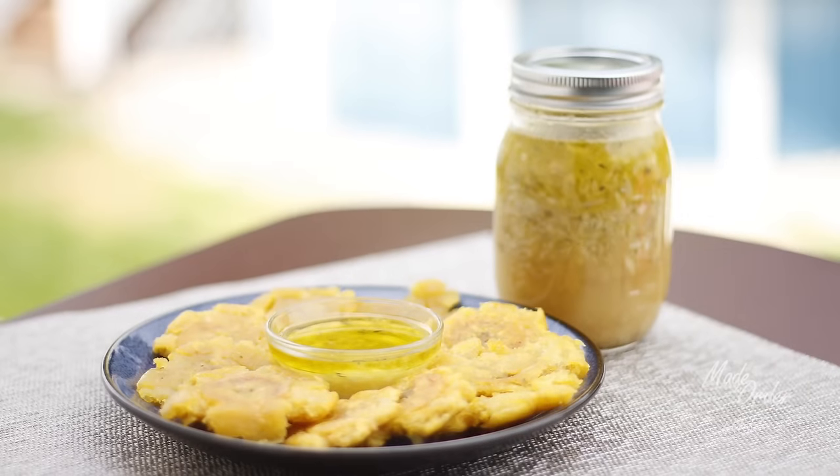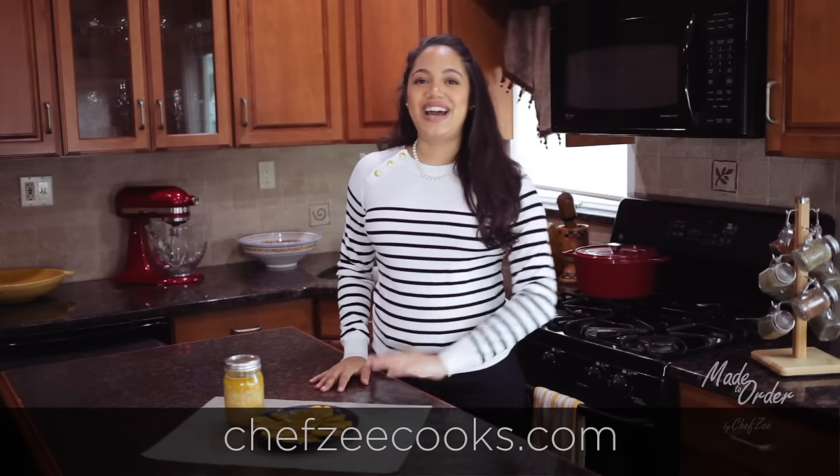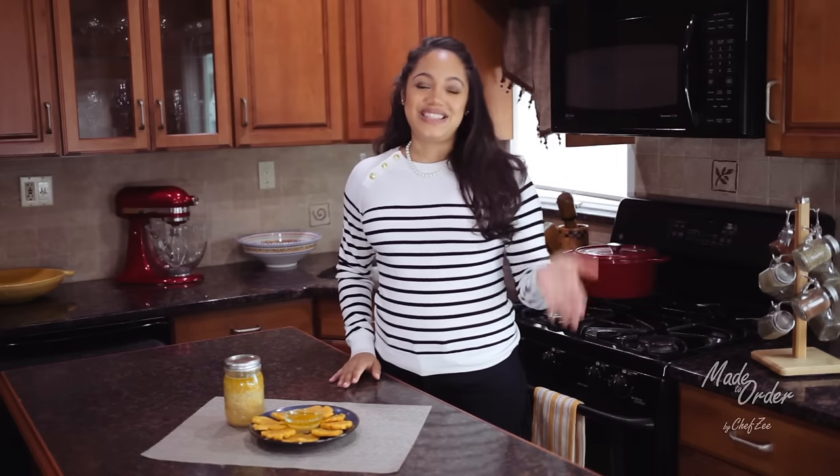Overall, today I showed you how to make the most traditional mojo, which is really, really delicious. If you have any questions on this recipe, visit my website ChefZCooks.com or see the description box below. Don't forget to like this video, subscribe to my channel, and follow me on social media — I'm always cooking and giving out tips, so follow me on Facebook, Snapchat, Instagram — I'm pretty much everywhere. Hasta la proxima. I'm Chef Zee, y buen provecho.